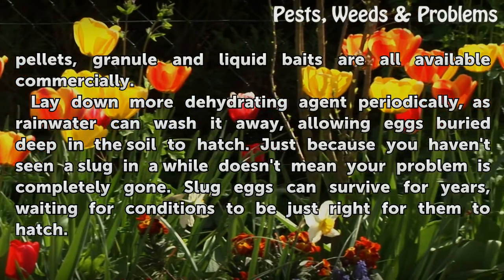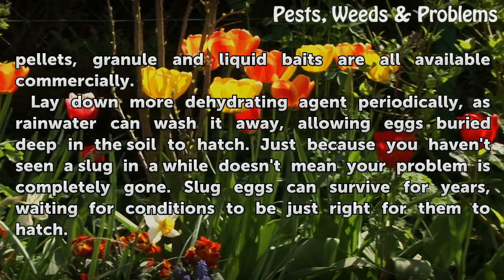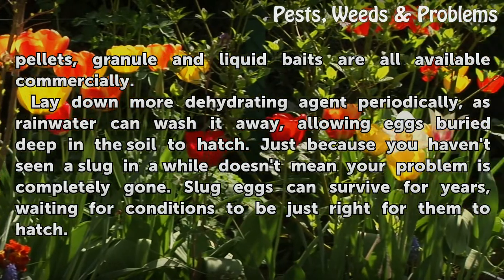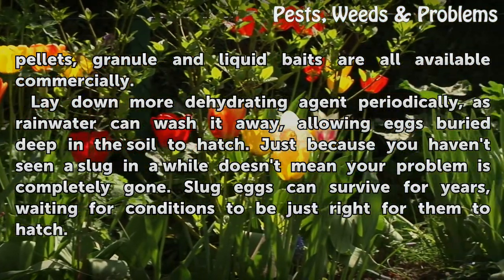Lay down more dehydrating agent periodically, as rainwater can wash it away, allowing eggs buried deep in the soil to hatch. Just because you haven't seen a slug in a while doesn't mean your problem is completely gone. Slug eggs can survive for years, waiting for conditions to be just right for them to hatch.